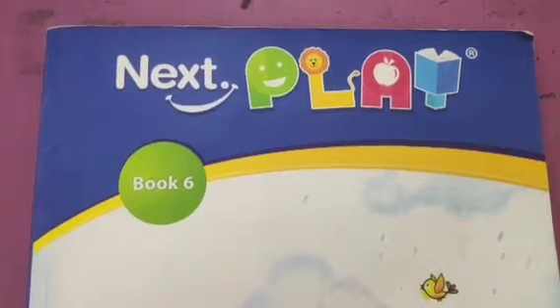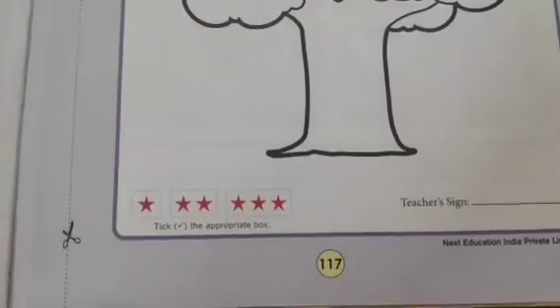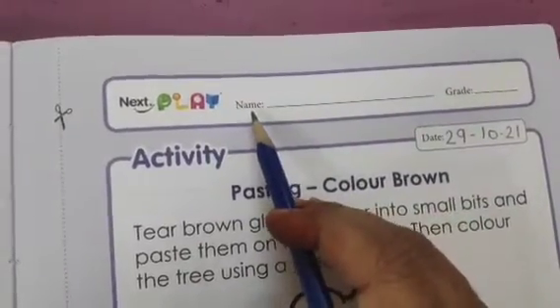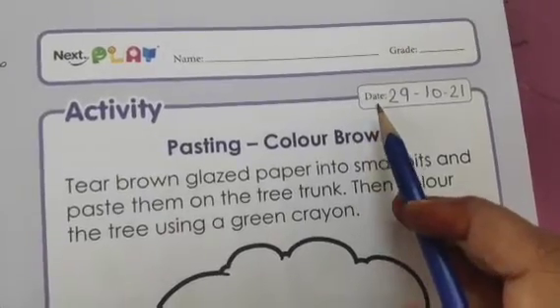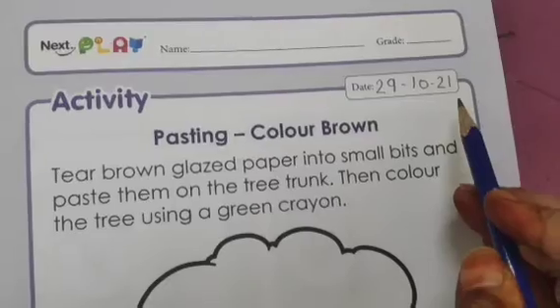For this you have to open page number 117 in your book 6. This is page number 117. On the top of the page you can see name is written over here — you have to mention your name here. After that in this box date is written; you have to mention today's date, that is 29-10-21.